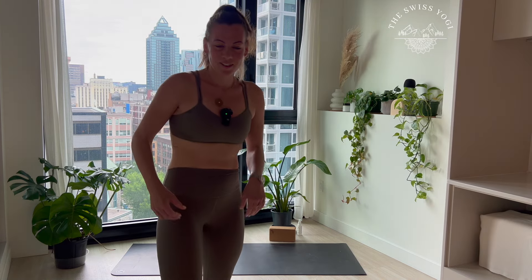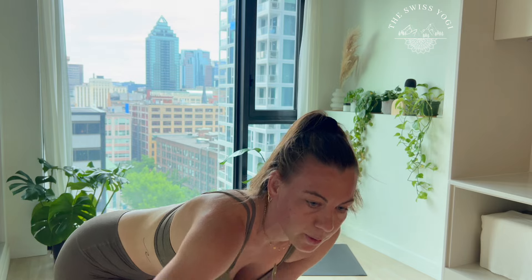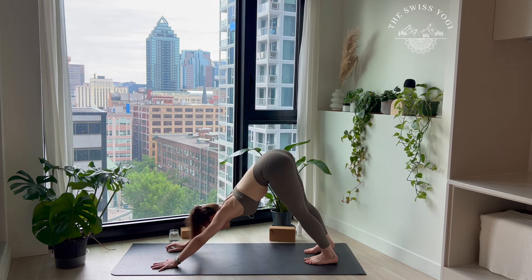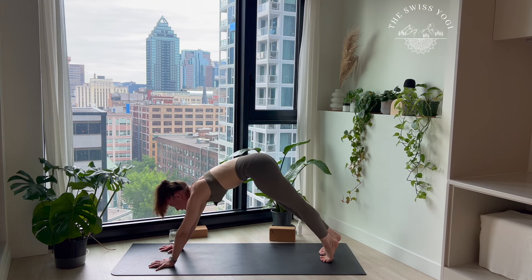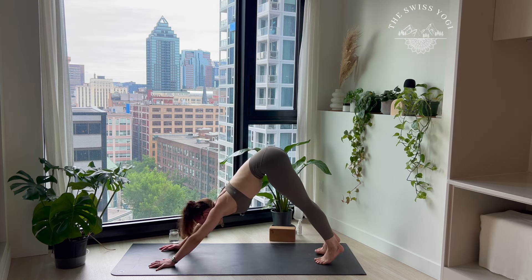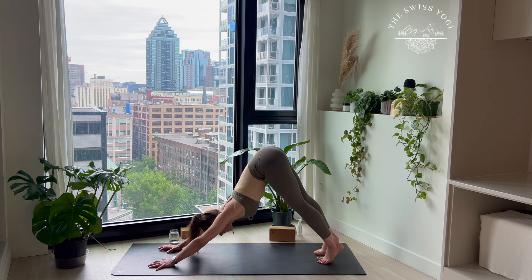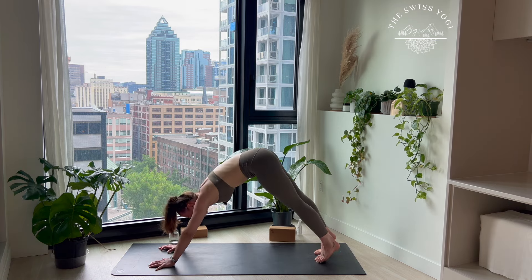Finding the first down dog of the practice. Paddling the feet, moving one heel after the other, catching up your breath. Finding this nice external rotation of your shoulders as if you wanted to anchor the elbows to the mat. Let's find three roll-ups — one vertebra after the other on your inhale, getting back into your plank pose. On your exhale, unroll, coming back to your down dog. Finding two more at your own pace.